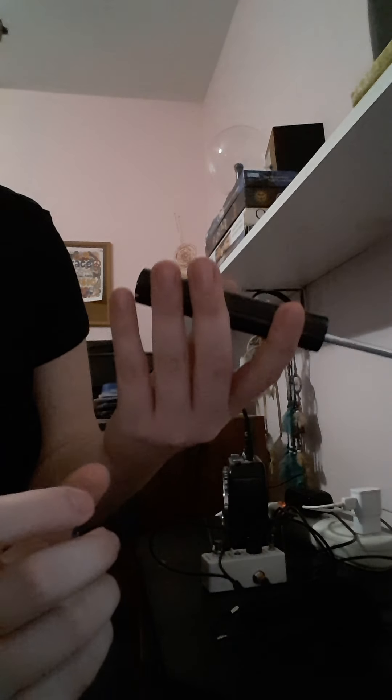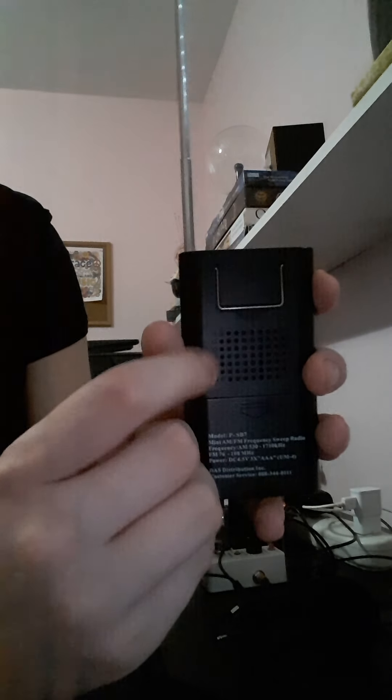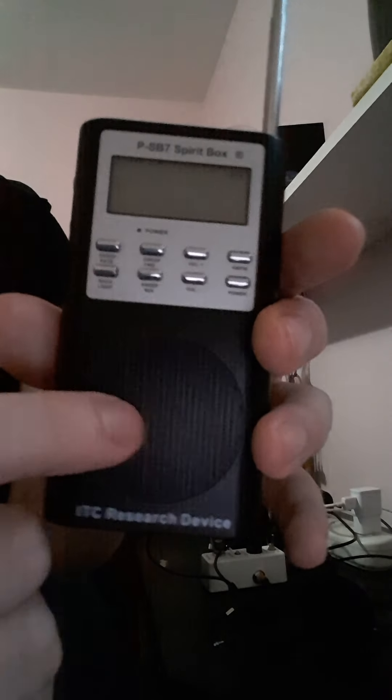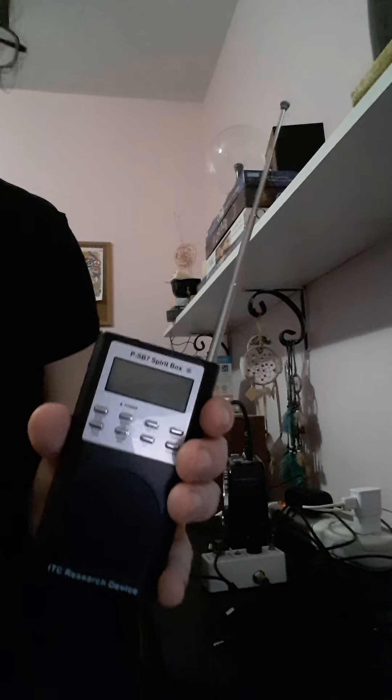In the back here you just slide this out to put batteries in. It has a little stand but mine is kind of hard to get out. There's a speaker in the back of it if you're using it just by itself. If you don't have the external speaker that came with mine, you would listen from this side — this is the speaker.